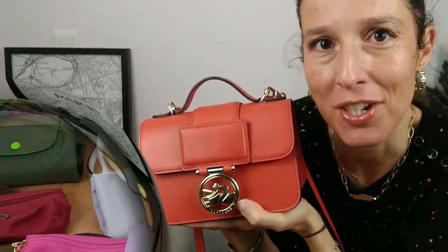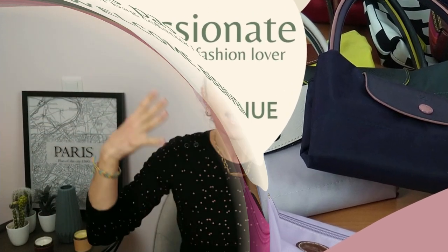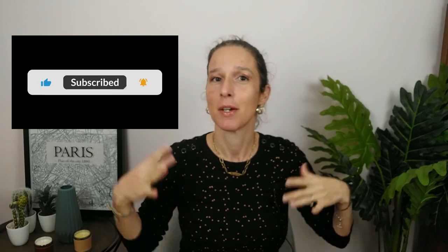Let's have a talk about this little treasure. Hi everyone, welcome back to my channel. I'm Bag Passionnette, a French bag collector, fashion lover, and above all a Longchamp addict. Welcome!